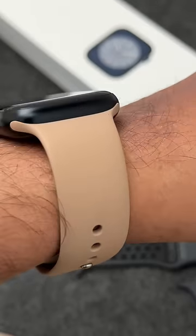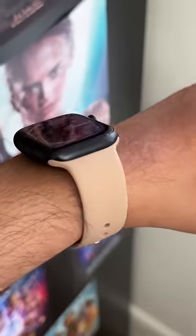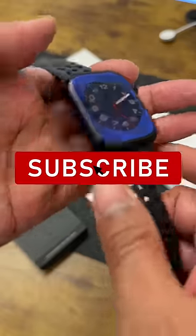So if you buy the new Series 8 Apple Watch, all your old bands right from the OG Apple Watch will perfectly fit. If you like this, please subscribe for more.